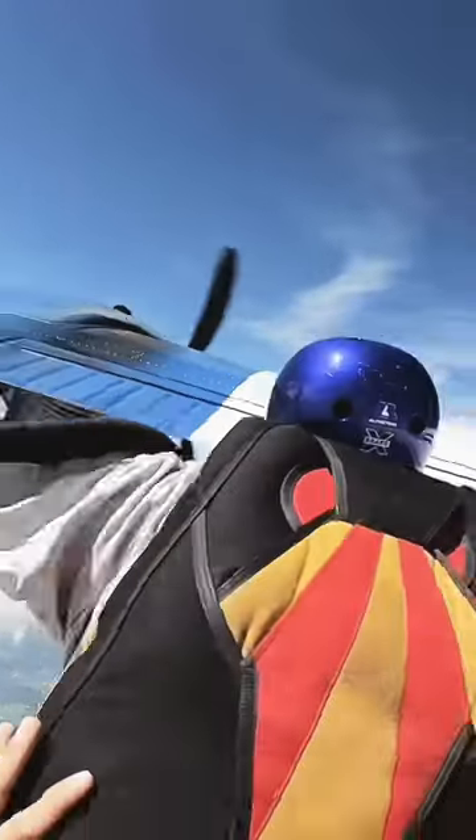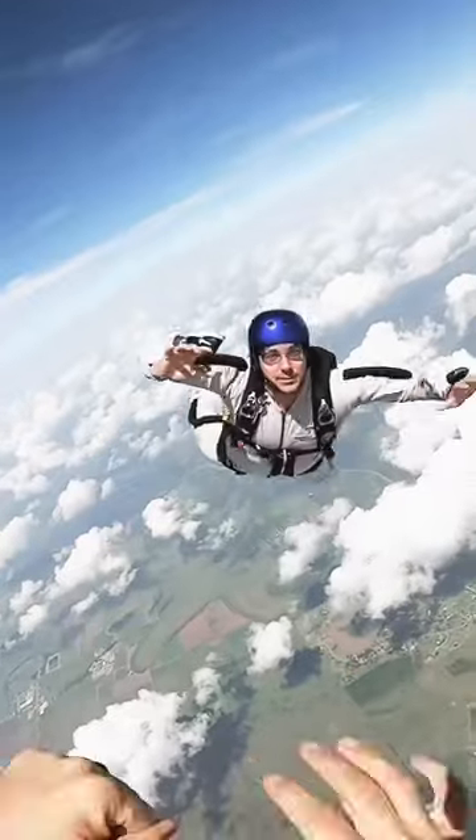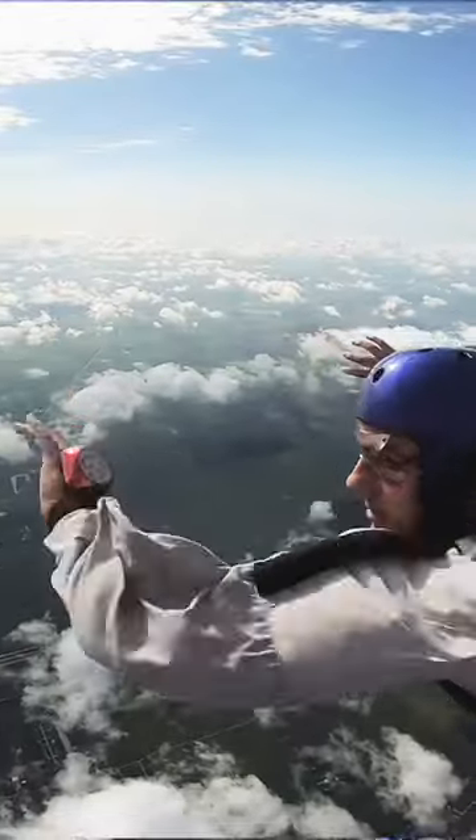So you look at the prop and you go ready, up, down, out the plane you go. And the two other instructors like training wheels are holding on tight to you and keeping you from flipping over. And now you're flying towards the ground at 120 miles an hour.